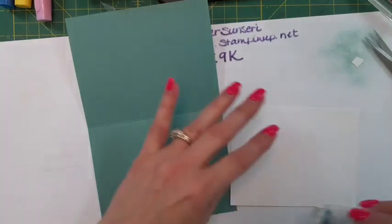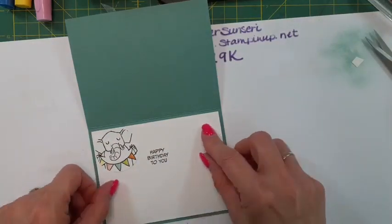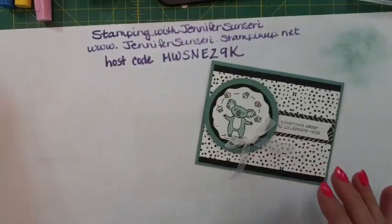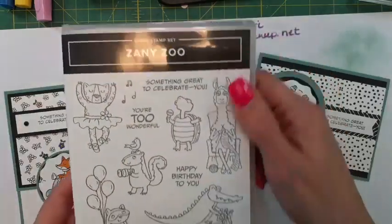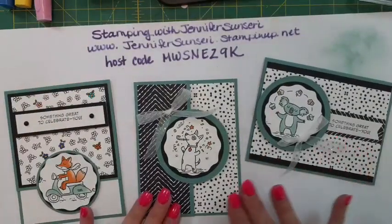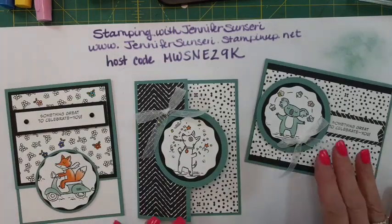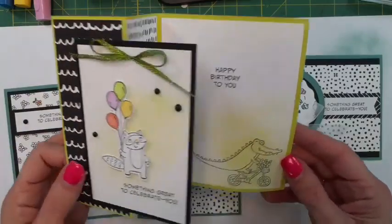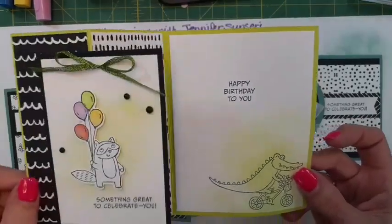So this is our last card, and like I said the only stamps I used were sentiments. You could just buy the pack of paper and use any stamp set you already have that has sentiments - you don't have to buy the stamps. But they're so adorable, why wouldn't you want to? All three of these cards are made just using the designer series paper. So cute - I love these cards!